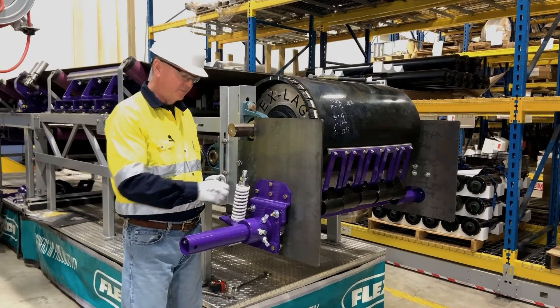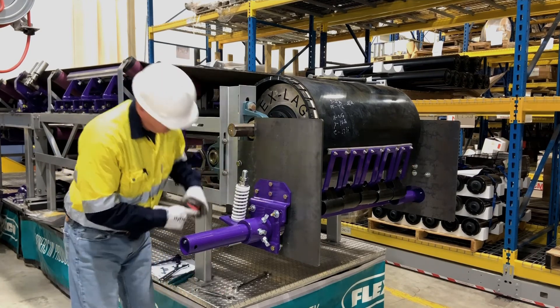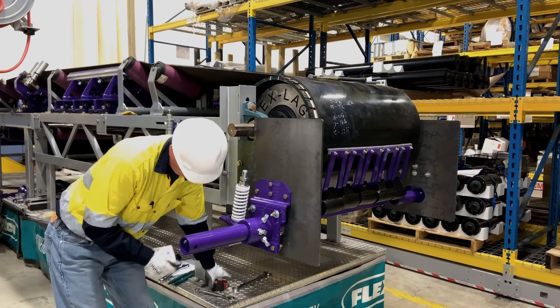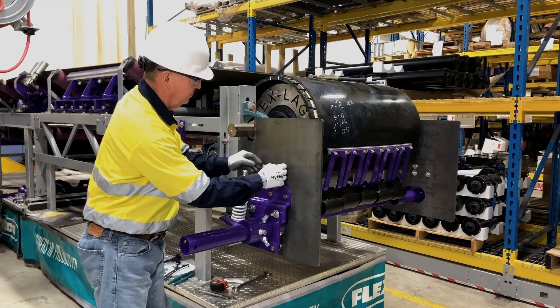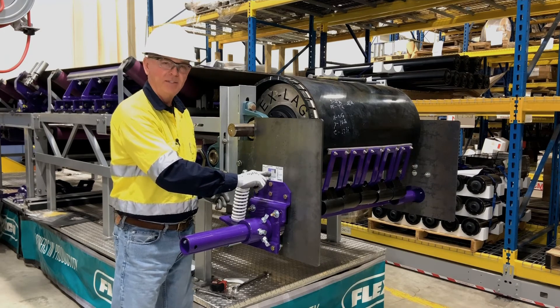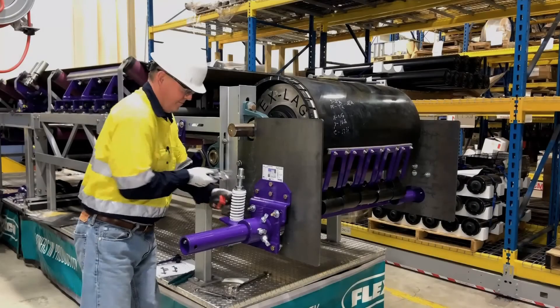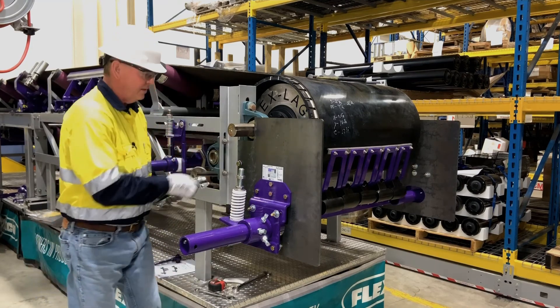Now we're ready to set our tension. We're going to do that using our spring length chart, measuring from the top of the torque arm up the side of the spring to the top of the washer. We've got an HV2 cleaner, 36-inch belt, short arm, and a white spring — so that tells us we're going to tension this to five and five-eighths inches. Lastly, we'll set our jam nut.